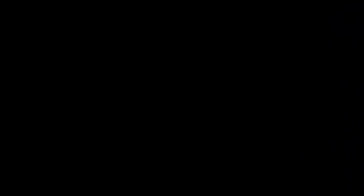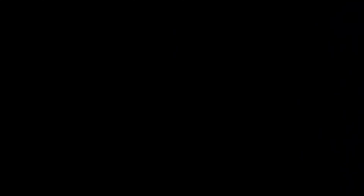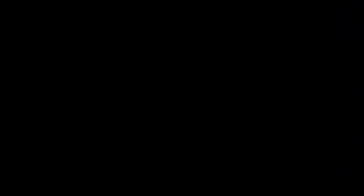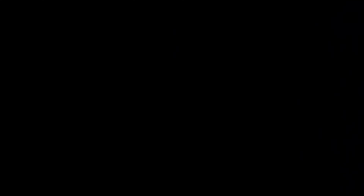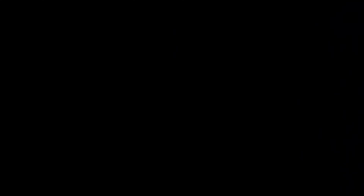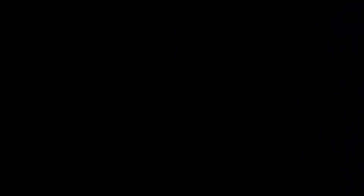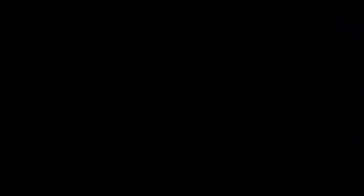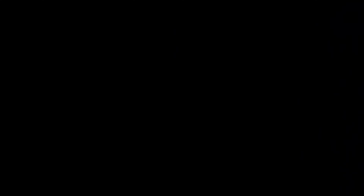Dude, this is coming together awesome, man. I really appreciate you putting in all the hard work and being just as excited as I am — you've been sending texts, videos, little updates here and there, and I greatly appreciate that. This is a fun build. The biggest highlight was Friday — you came through that door and I had about 90% of this tacked together, and just to see your face light up — that makes it all worth it.